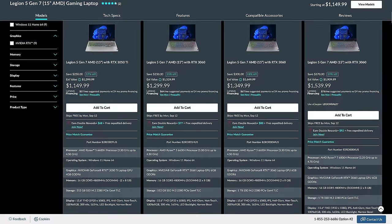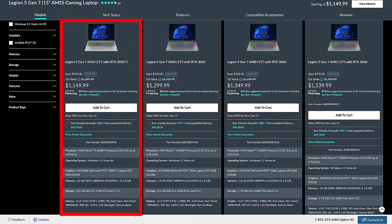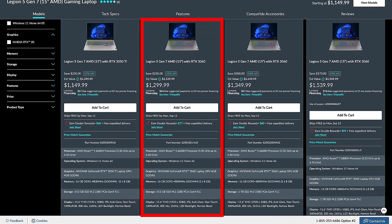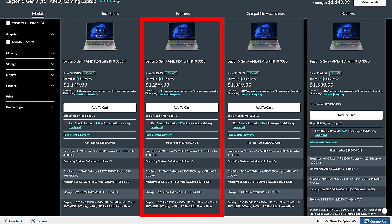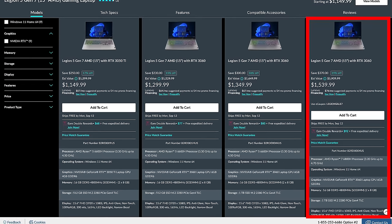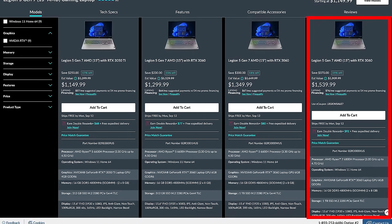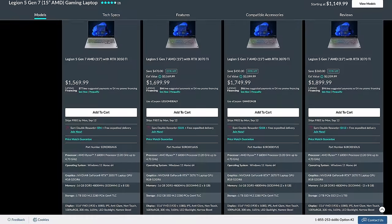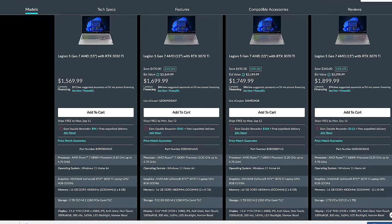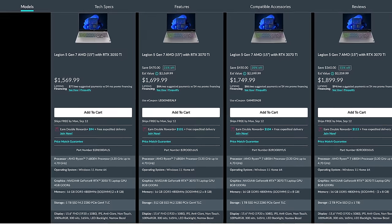Let's discuss pricing and availability. This will change over time, so refer to the link below the video as Lenovo frequently runs sales. At the time of recording, in the US the Legion 5 starts at $1,150 USD with a Ryzen 5 CPU and 3050 Ti graphics. $150 more gets you the RTX 3060, which is probably worth it as it performs so much better. Getting the Ryzen 7 CPU is fairly pricey right now for the performance you get. There are more expensive options for more GPU power, but in the US at least it doesn't seem like they have the 1440p option — just 1080p.